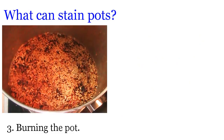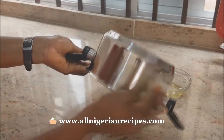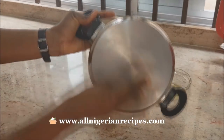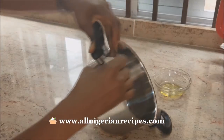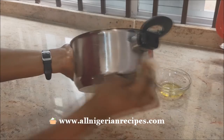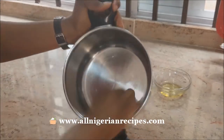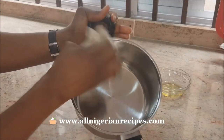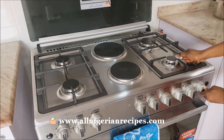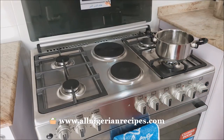If you don't do this the first time, you may not notice the impact immediately, but over time you'll find that the pot has either changed color, become brown, or become reddish from palm oil or food stains. Try as much as possible to do this ritual before you use your pot for the first time. Then use the pot to cook its first meal just like that. You only need to do this the first time; subsequent times, no need.